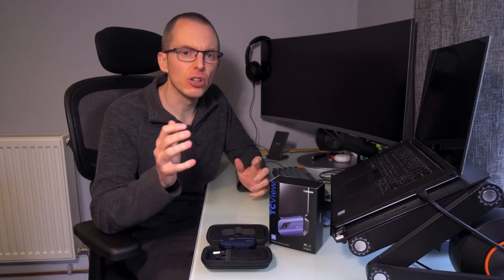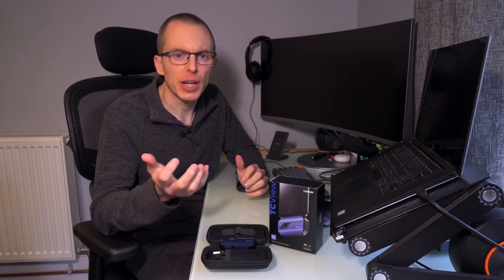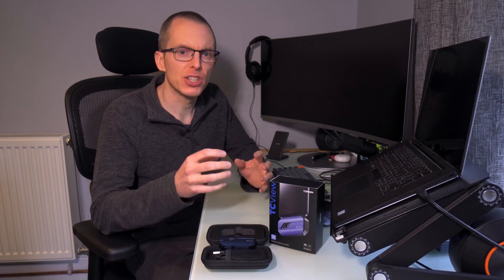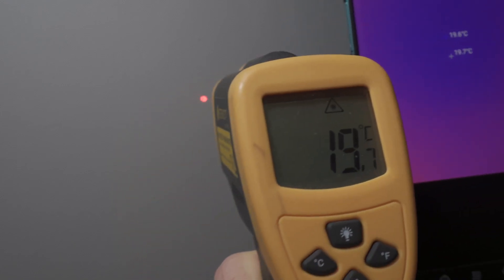Temperature accuracy is not something that's hugely important for my use cases — the difference in temperature is a lot more important. But for what it's worth, I did check the camera readings with an infrared thermometer and they were usually within about one degree C.